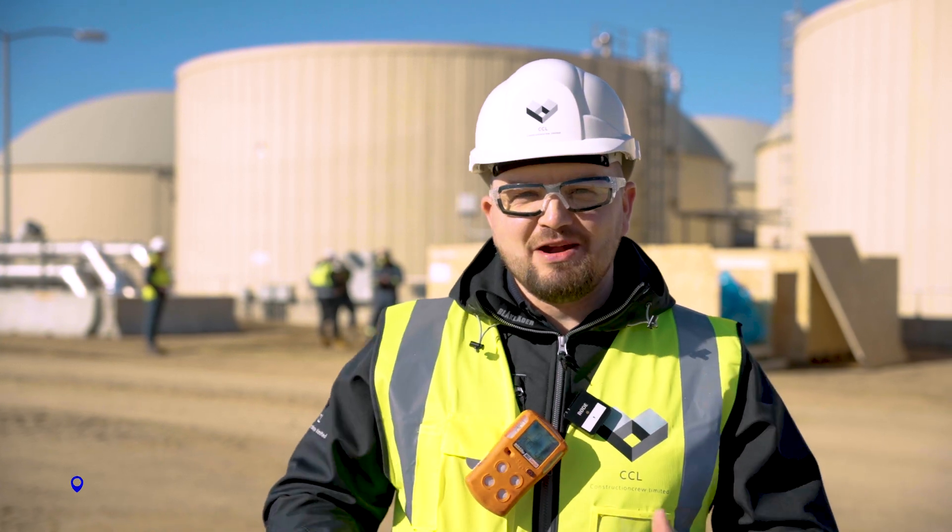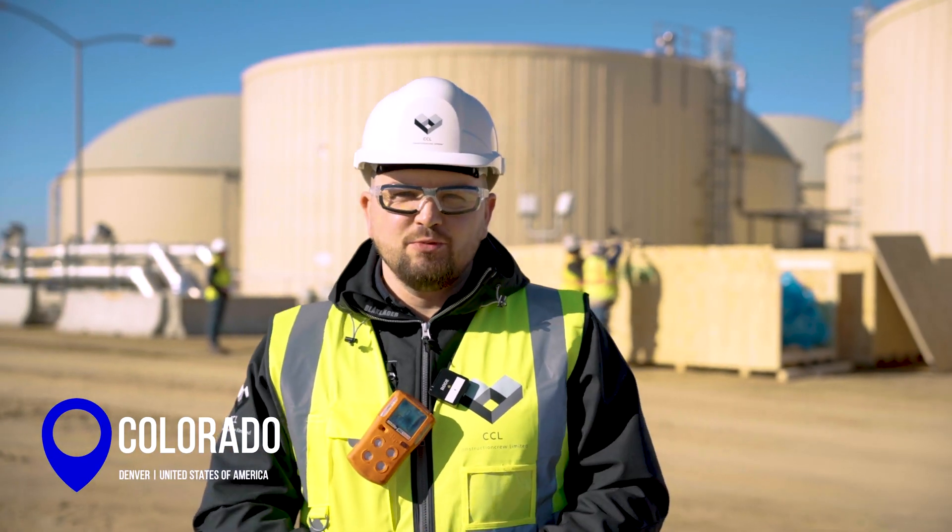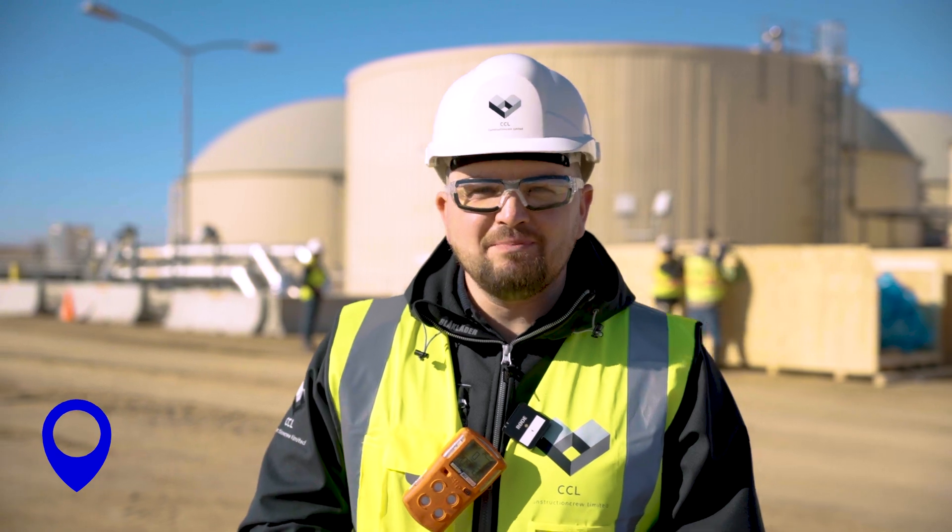Hey guys, my name is Giannis Gertmannis. We are here in America in Colorado with SUMA. We're going to work with Black Eagle to install six mixers from SUMA. Let's see how it goes.